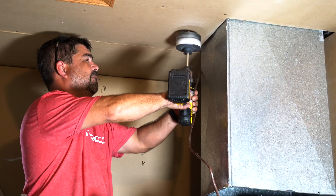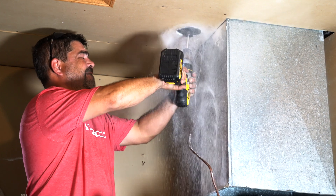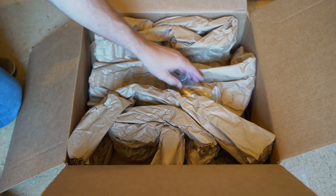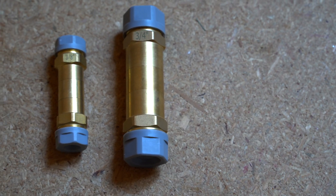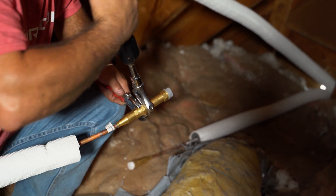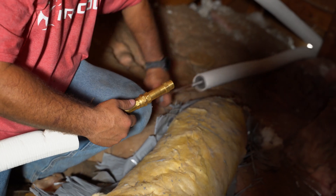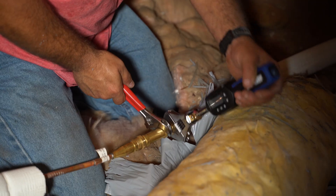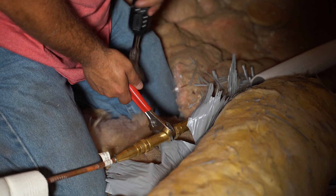We then cut a hole through the ceiling where the line set would feed to the air handler. Because of the distance between the air handler and the condenser, we used two sets of Quick Connect line sets and connected them using the Mr. Cool coupler kit. The line sets connect together just as they would onto the air handler or condenser. We were sure to use a torque wrench to follow the guidelines in the installation manual.